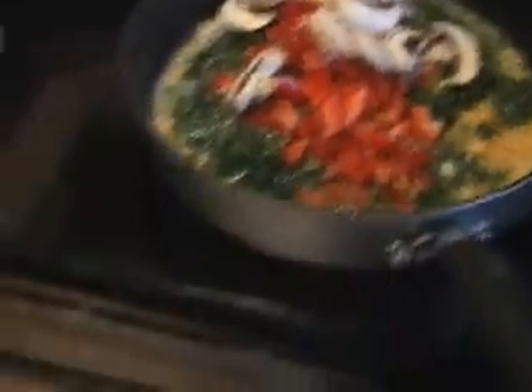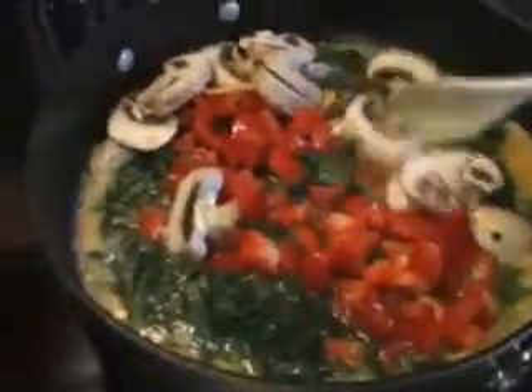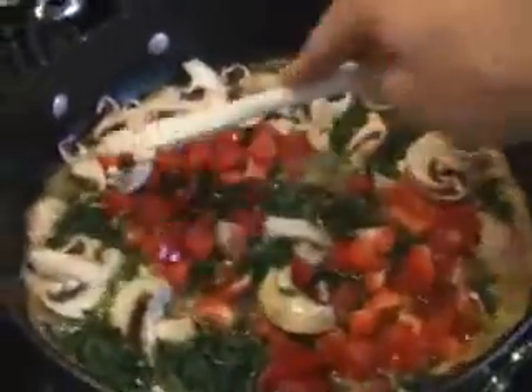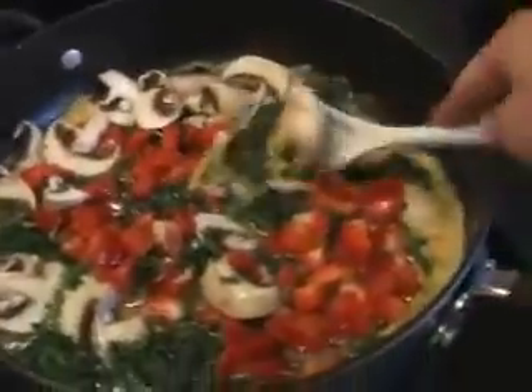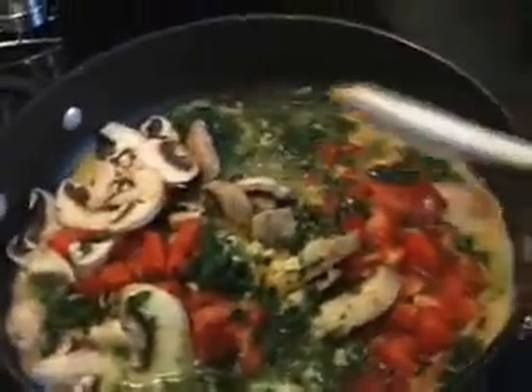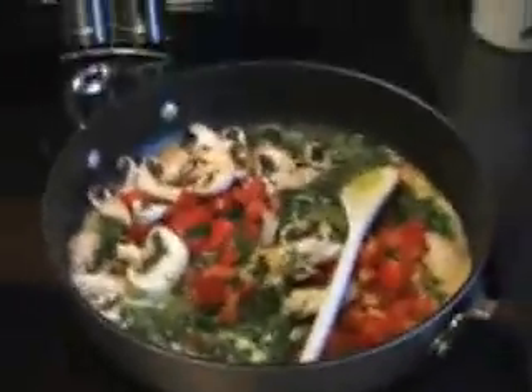Sorry if I'm making you guys dizzy here, moving the camera around. I think I've got everything. You can see, actually a lot of times I'll add even a little bit more spinach in here. Really what we're looking at is mostly a whole bunch of vegetables in here. The egg whites kind of cook in a little bit. So I'll let this cook and I'll come back to you when it's all set and done.